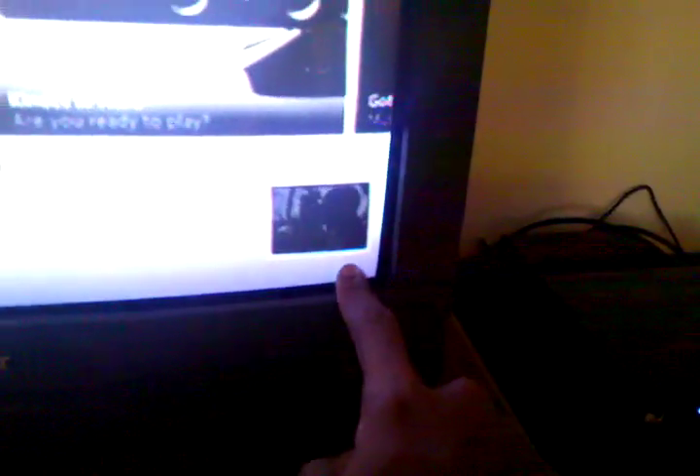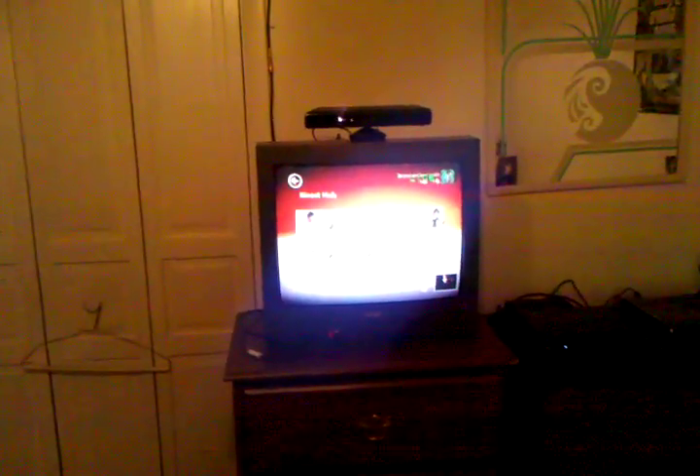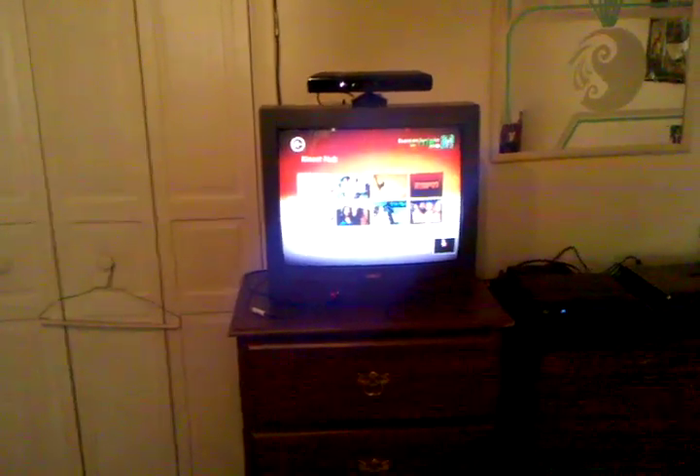Or you can just use your hand to basically sign in. As you can see down here at the bottom of the screen there is a video of me, and the only thing I have to do is just wave my hand and it will sign me in. You can also select things and scroll back by using these arrows. Just with the swipe of your hand you can basically select from your menus.